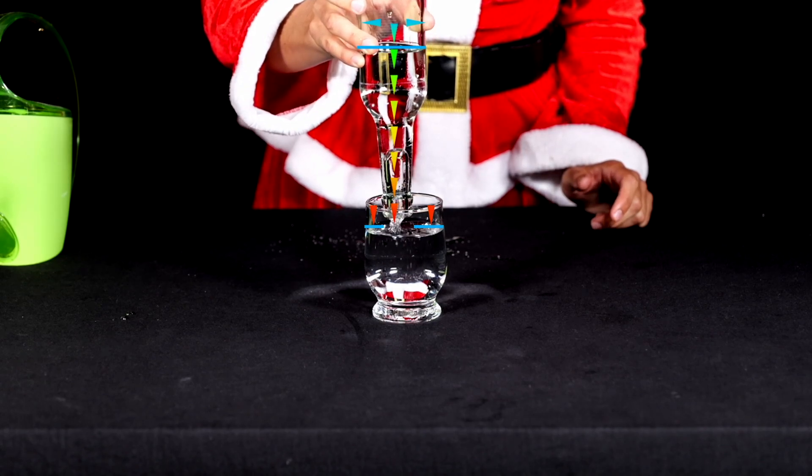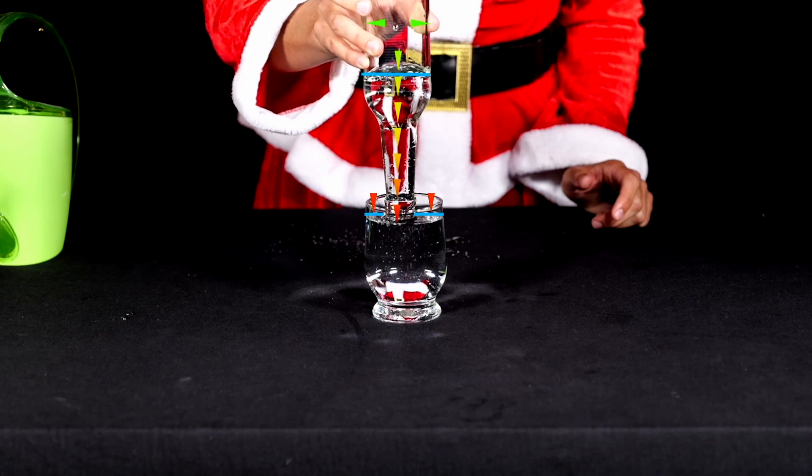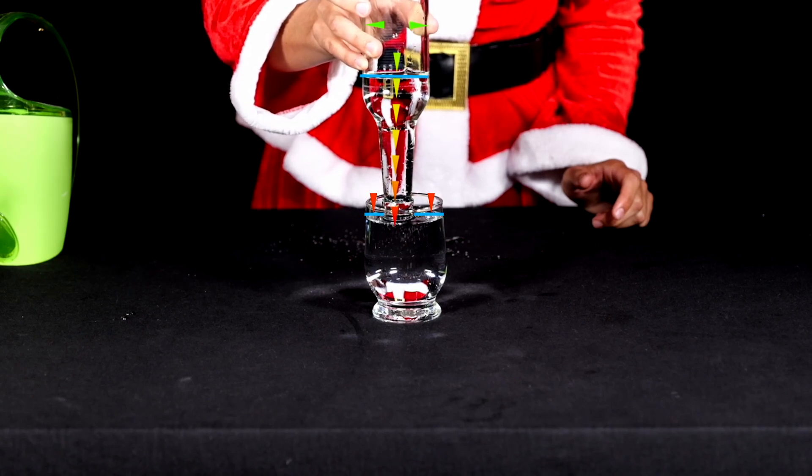If you raise the bottle up a centimetre, water flows out again until the water level touches the neck of the bottle again.